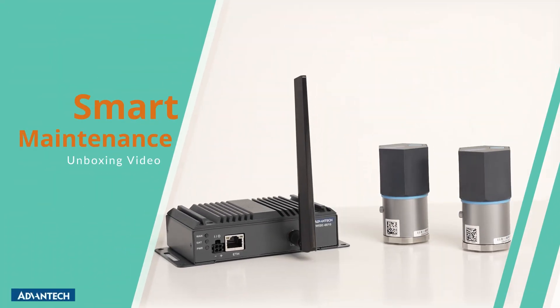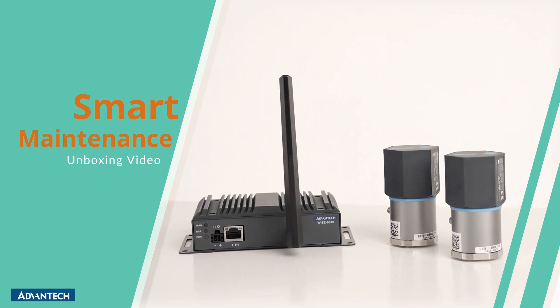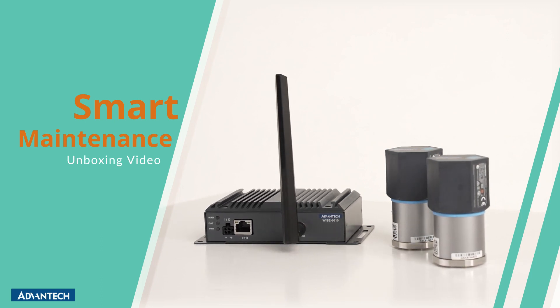Hello everyone, welcome to Advantech iFactory unboxing series. Today we are going to show you one of our popular starter packages: Smart Maintenance.